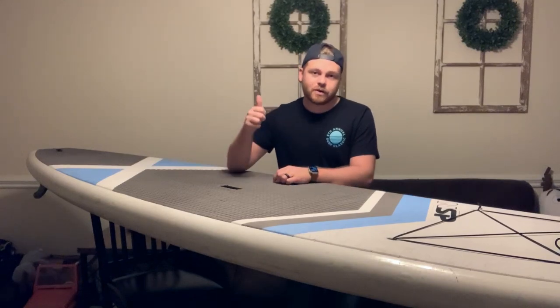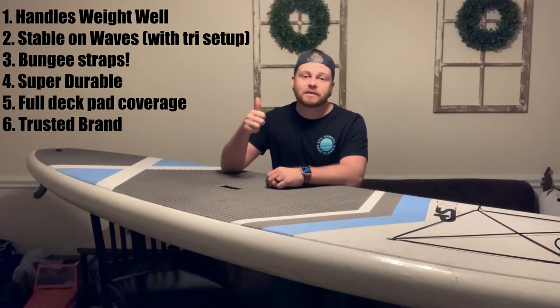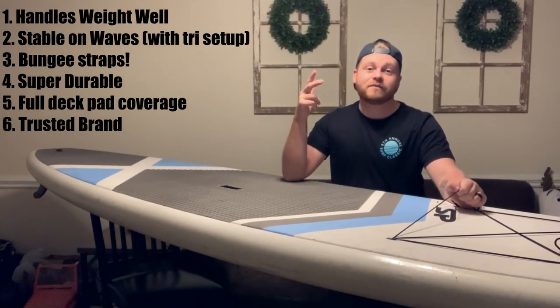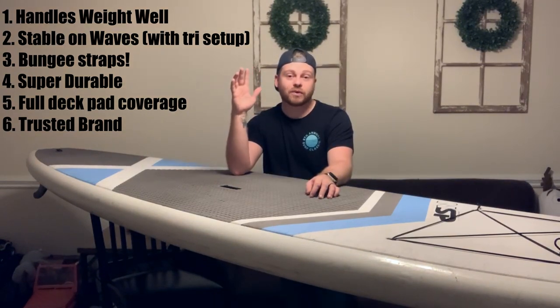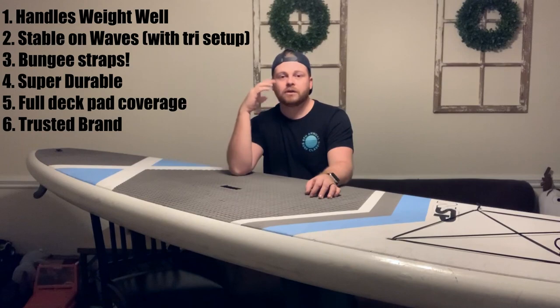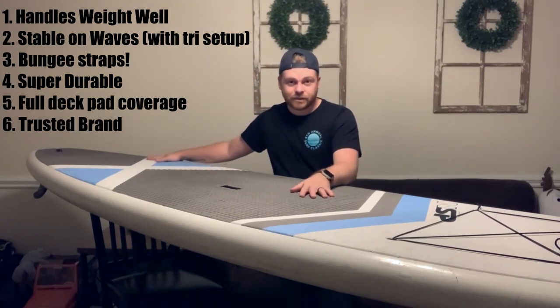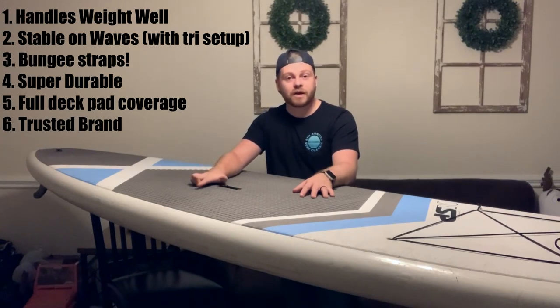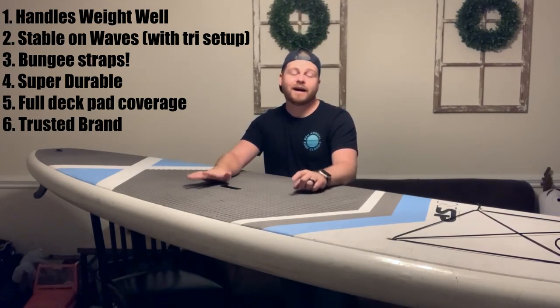Pros: Number one, it can handle any situation and basically any amount of weight. Number two, it's really, really stable and does great on waves with the two thruster fins installed. Number three, the bungee straps make for a great GoPro mount. Number four, it is super durable — I got this thing in rough shape with holes in it as a rental board and haven't had any issues. Number five, the non-slip material covers the entire deck pad, great for multiple riders. Number six, it's NSP, a highly trusted brand that's been doing this for a long time.